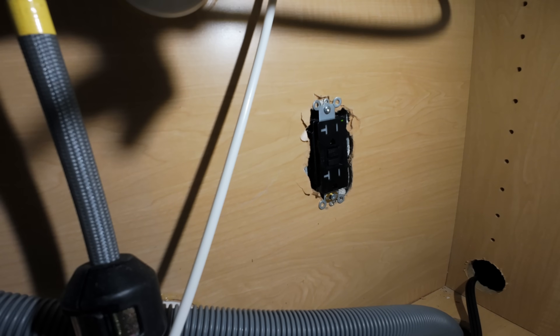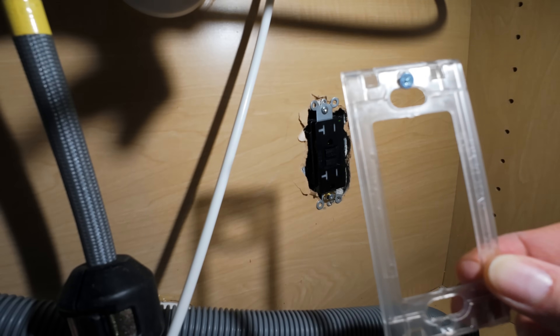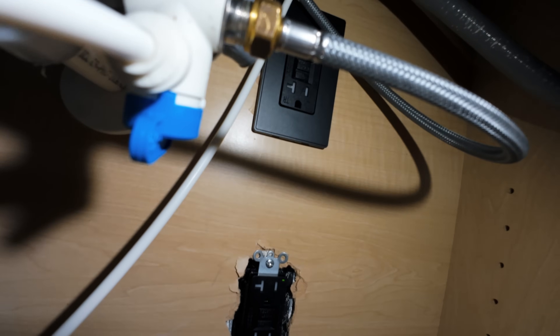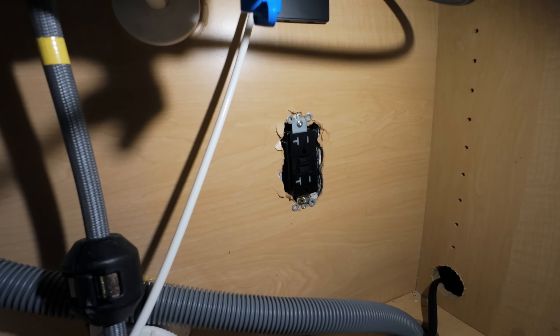Now that everything has been tested and is good, I can go ahead and mount the trim plate on. This trim plate is a little different than the single outlet I just removed — that one just had two screws holding everything in place. This one has a super fancy little mounting bracket. The trim itself snaps onto this bracket, so you won't actually see any screws around the outlet itself — it makes for a cleaner look. It is kind of a pain to remove once it's on, but it does look much nicer.